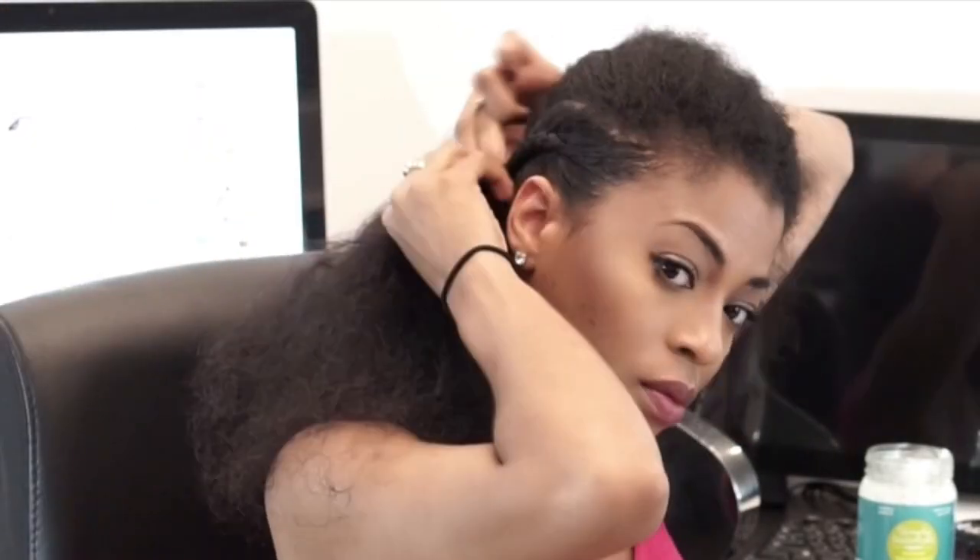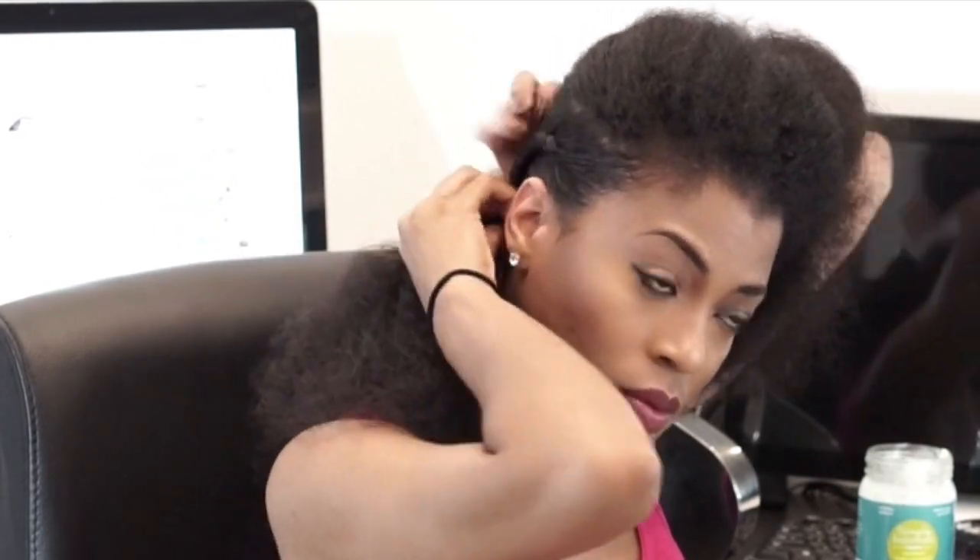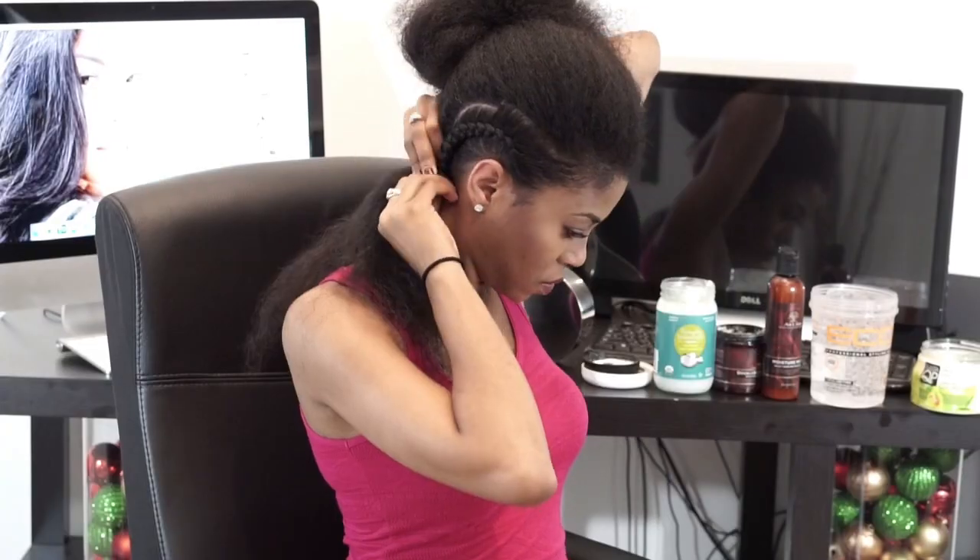Now that my hair is fully moisturized, it's ready to be braided. While braiding my hair, I make sure I braid it really tight so that way my braids can be more defined when I take it down.